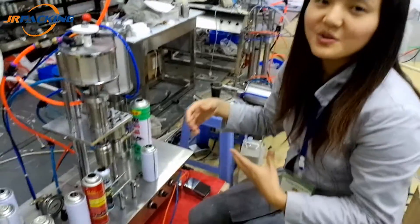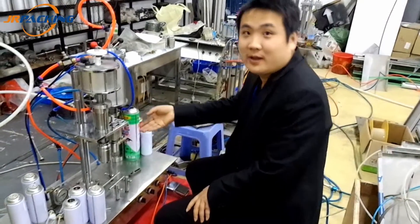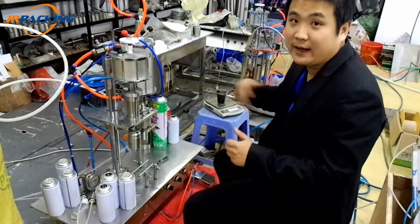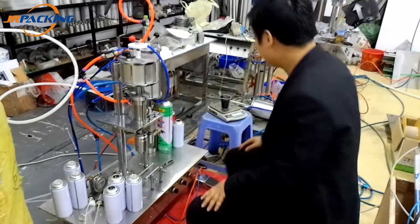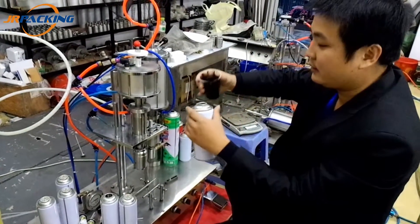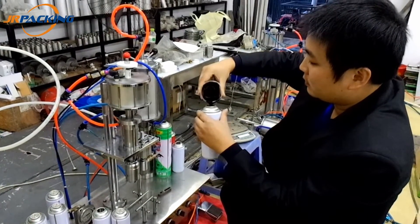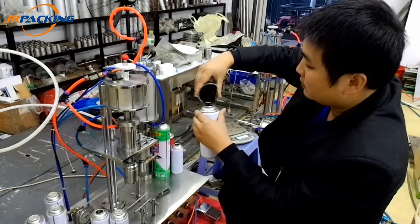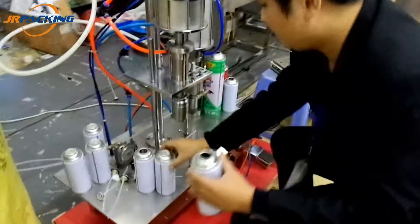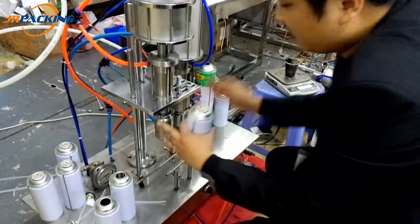Let our worker show how to operate the machine. This is our model 800A. This machine is very small, only for the lab test. Now I will demonstrate the operation for you. First, we must put the liquid into the cans. This is the sealing machine, this is the gas-filling machine — two machines in one table.